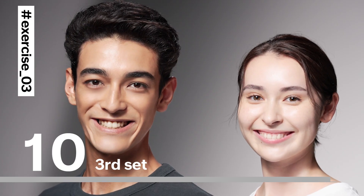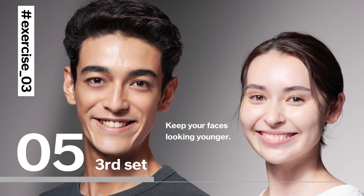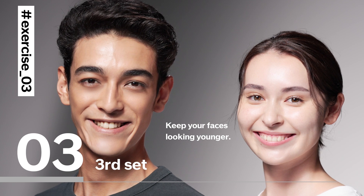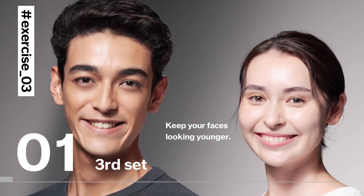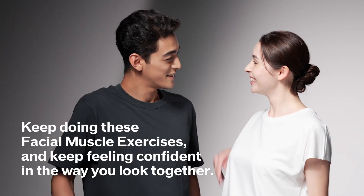Here's the last set to keep your faces looking younger. And we're done.